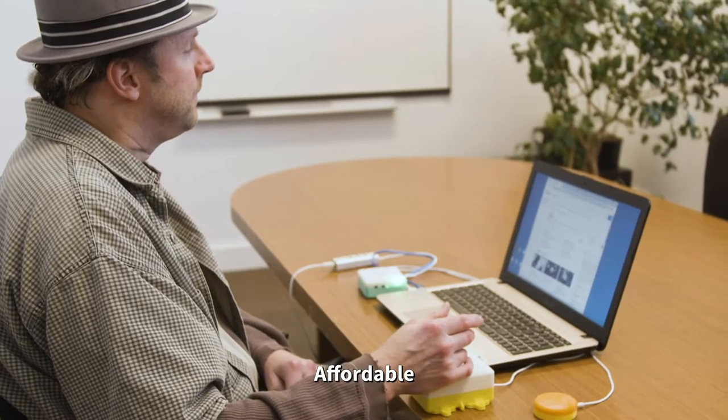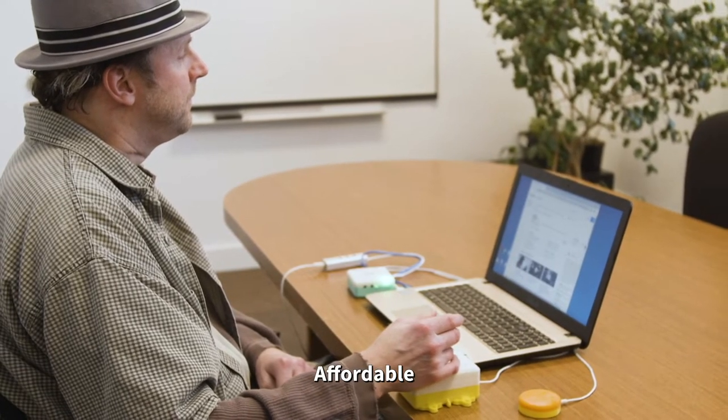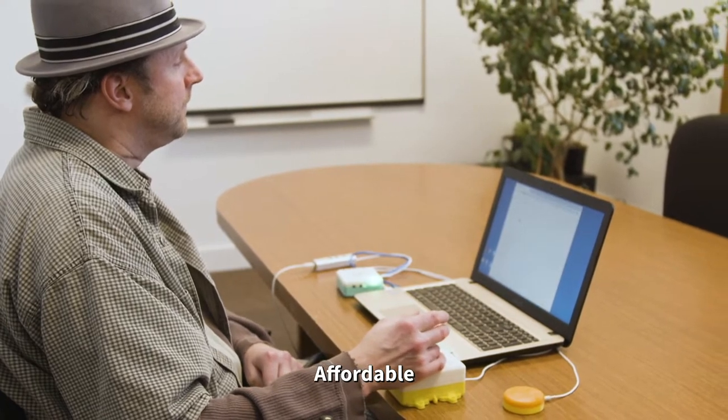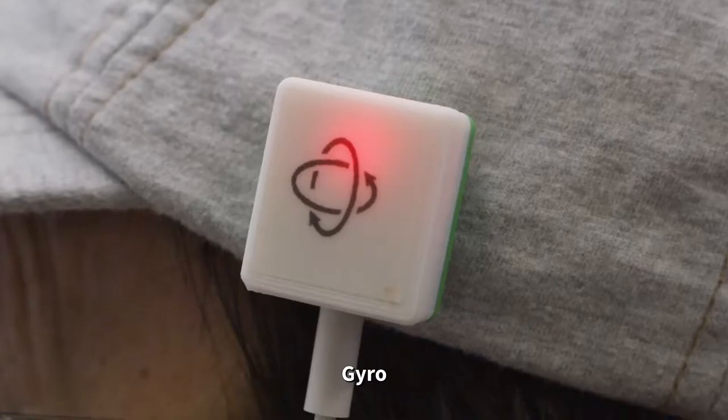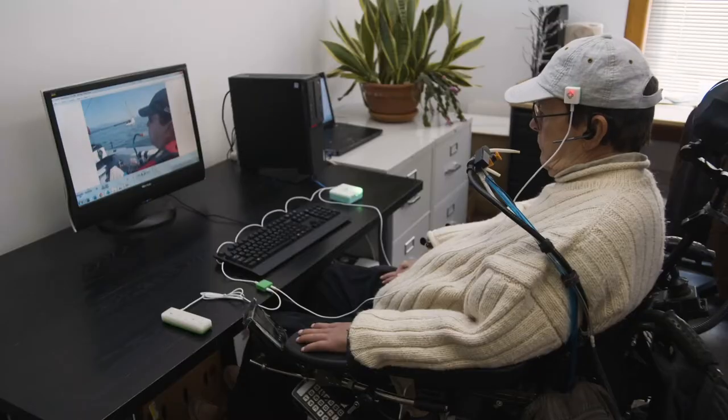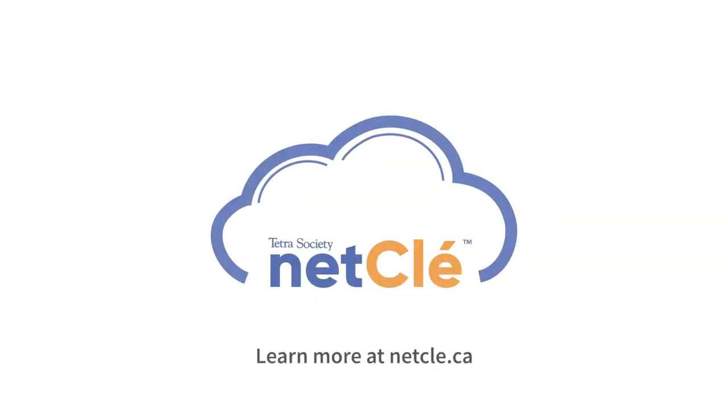By using open source software and inexpensive hardware, NetClay is available at an accessible price. From a single button to joysticks and gyros, users no longer have to consider their barriers — they can consider the possibilities. Please visit us at netclay.ca to explore the possibilities and start your journey with NetClay.